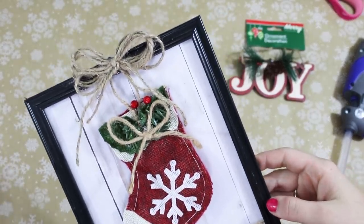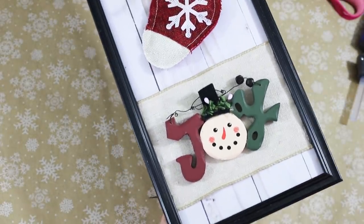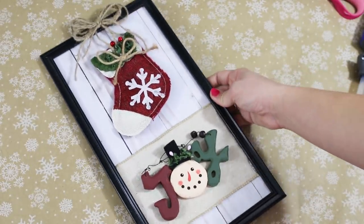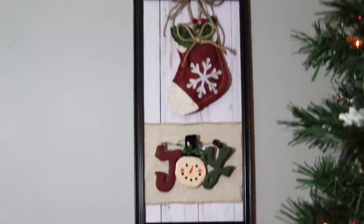Not including items I already had on hand like the jute string, ribbon, and background — just the frame and the stocking — I made this for around $2 or $3. So you can make decor super cheap and make it really cute.